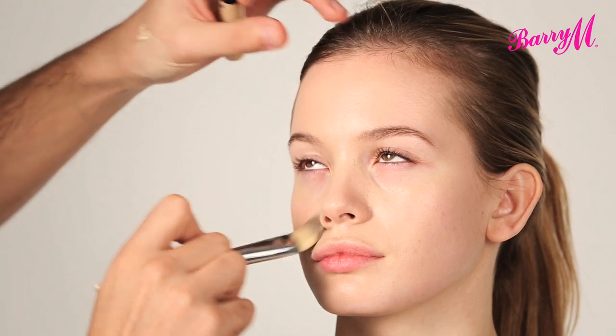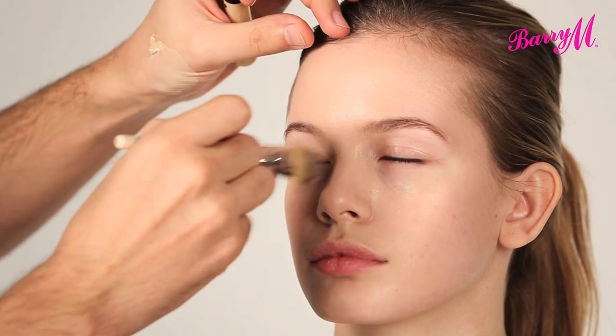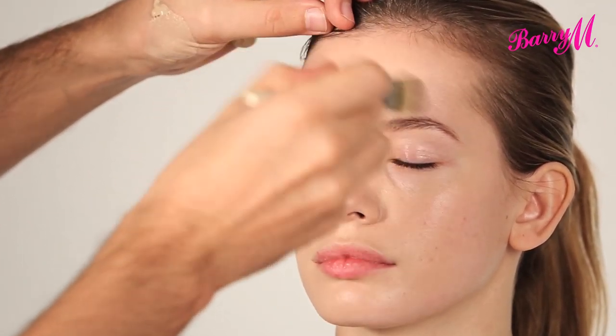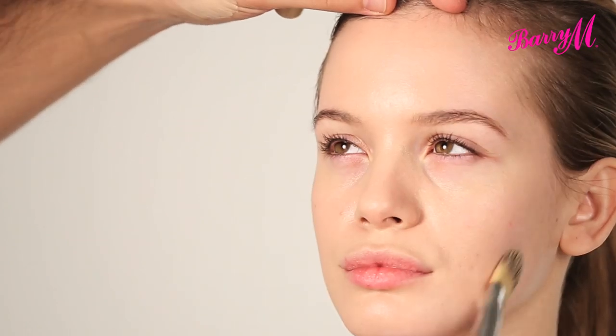I'm going to start by applying the Flawless Matte Finish Foundation. When applying the foundation, it's important to actually look where you need the foundation. So starting in the centre of the face, where there's a lot of redness, that's where it usually needs the most coverage. And then you can just sheerly blend it out to the edge, where it tends to be a lot more clearer.